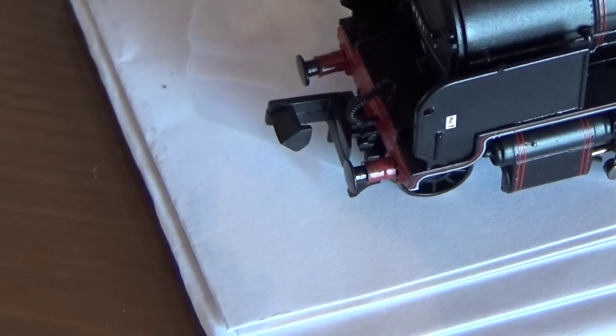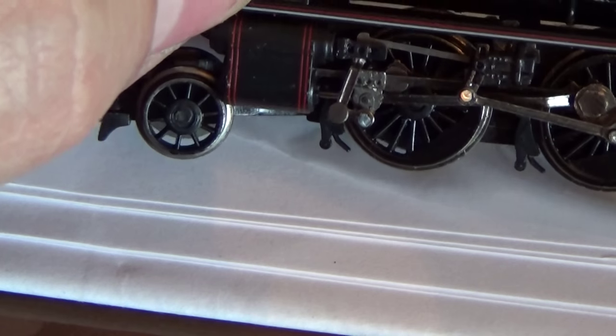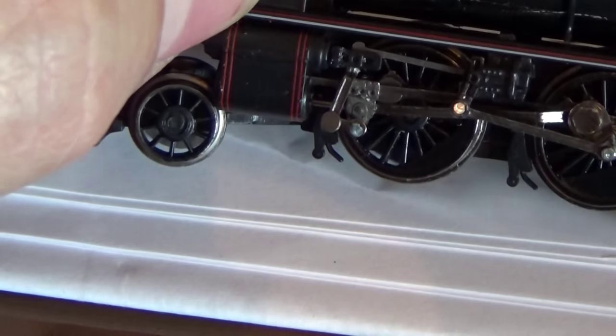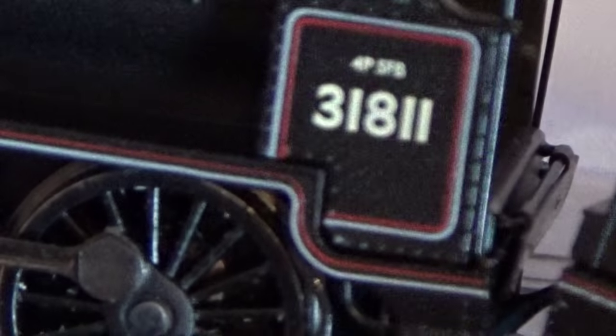In some ways there's no point rushing into detailing these models until you've made sure they're running and working and you're ready to use them on your layout. As you can see here, some very accurate valve gear - I think that's Stephenson valve gear - and it's very accurately modeled for such a small locomotive. Even here you can see the writing on the side; the 4P5F is legible although my autofocus won't pick it up very easily.